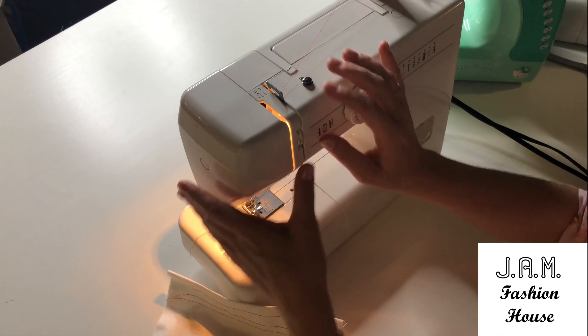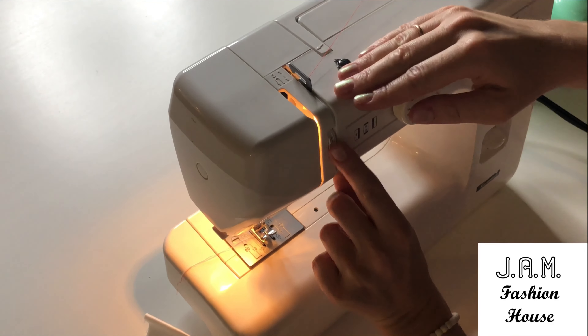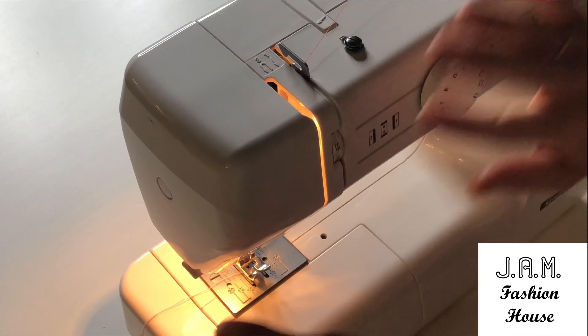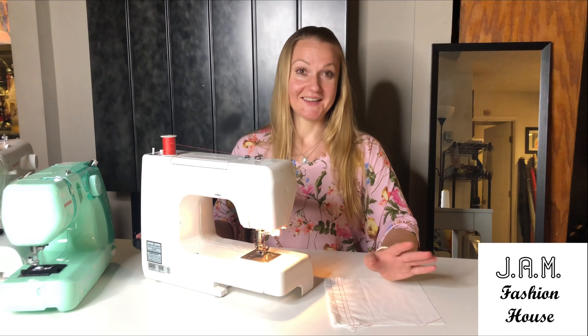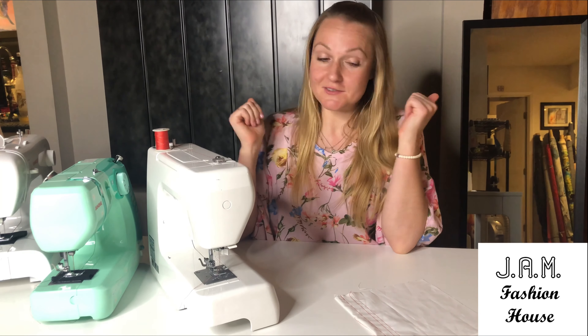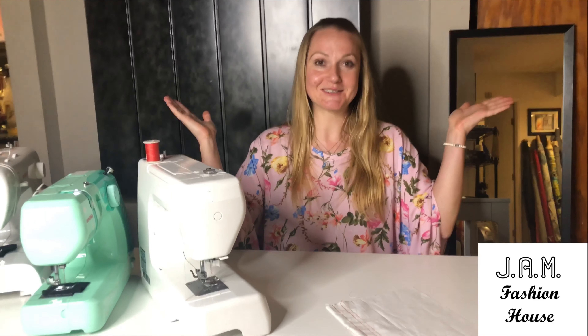We usually work with the tension in the middle position — typically around numbers three, four, or five. Most machines have a mark at the center position. That's all for today. I really hope this video helps you understand the controls on your machine and gives you the confidence to start stitching. Try a simple project first. I also teach online classes — the link to my website is in the description, along with links to my other videos on threading your machine and winding the bobbin. If you liked this video, please like, subscribe, and hit the notification bell so you don't miss my next video. Bye bye!